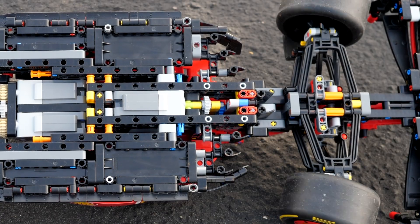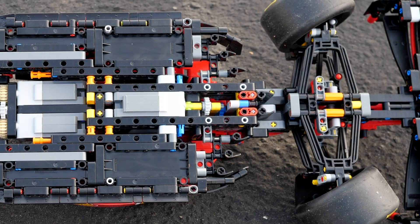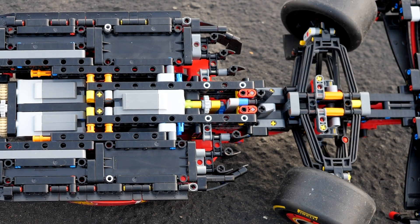First, let's start with the steering mechanism, which was by far the easiest aspect of this mod. There just used to be an axle here where the motor is, and the width between the Technic frame accommodates the Powered Up large motor perfectly. All you have to do is just swap the axle with this motor and you're good to go.